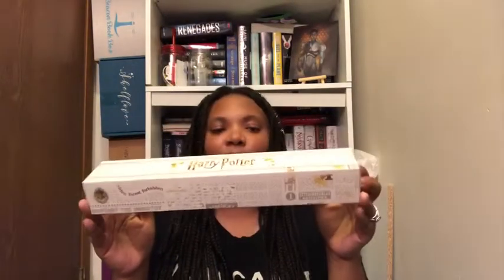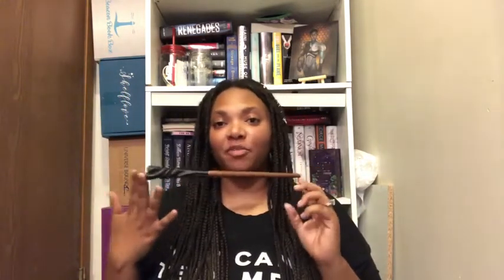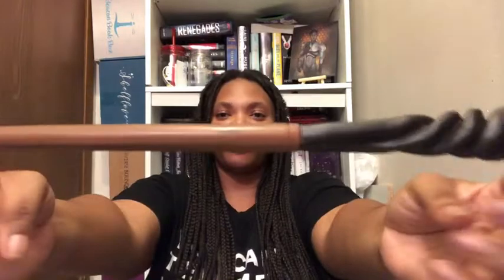Okay, here it is out of the package — this is the box. Let's see what I got... I got Neville's wand! That's cool, I'll take it. Here you go — Neville Longbottom's wand. This is the first wand I have ever owned and purchased. This is probably the only one I'll ever have, but who knows — I might go back and get another mystery one to see if I get Hermione's.